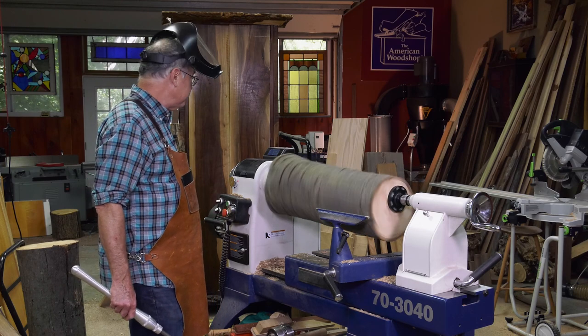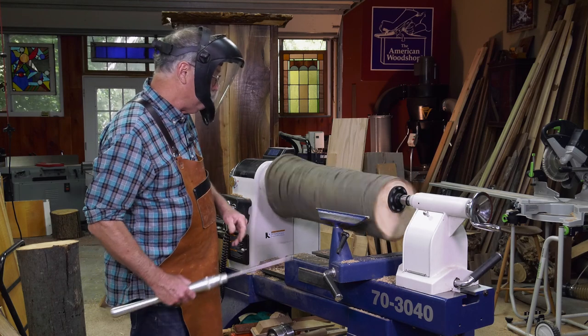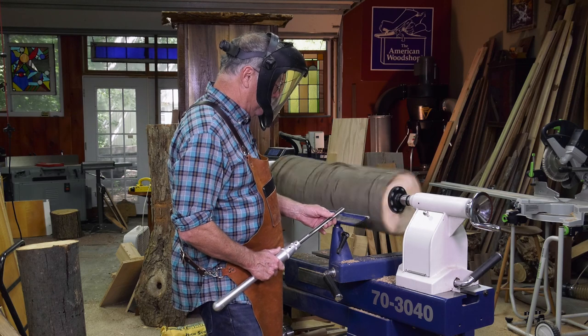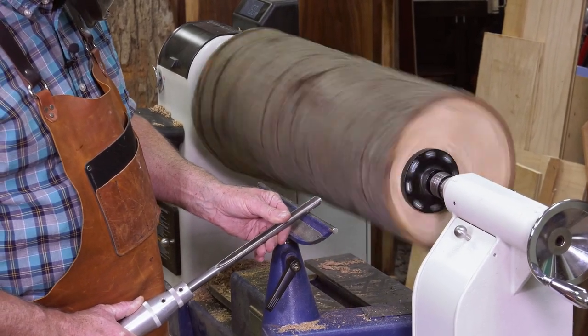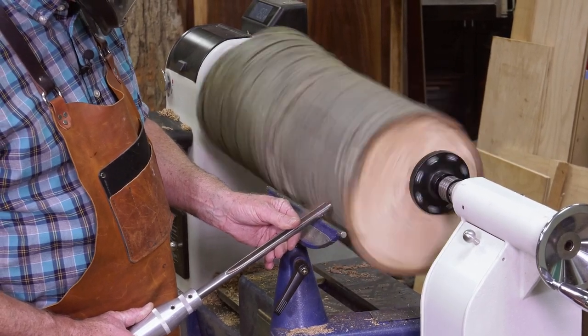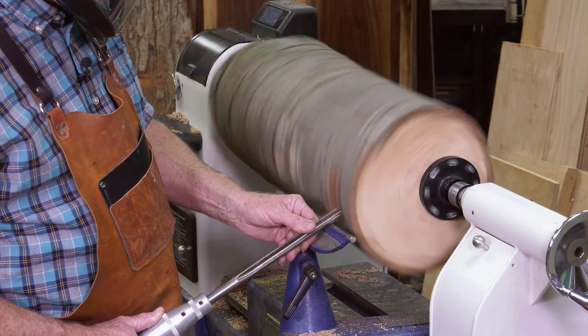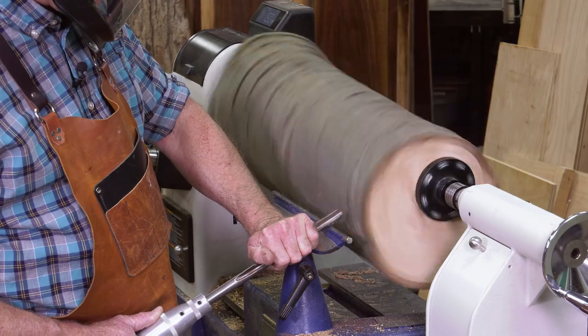Look at that — it's rolling at 160 RPM right now. Face shield down. What I do is keep this chisel on the tool rest, ease it in, and start to take wood off. This can take a while, but I always keep my hand on this side of that tool rest. I can use the underhand or the overhand technique.